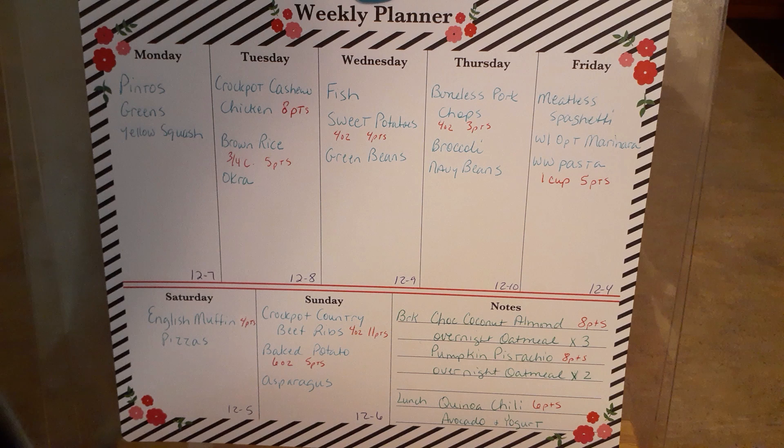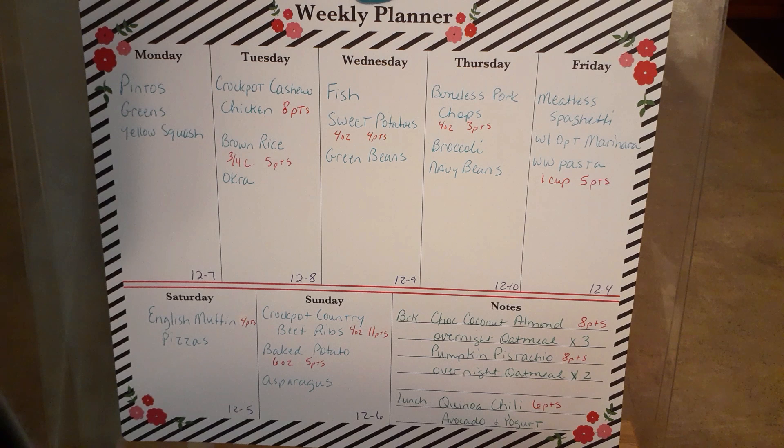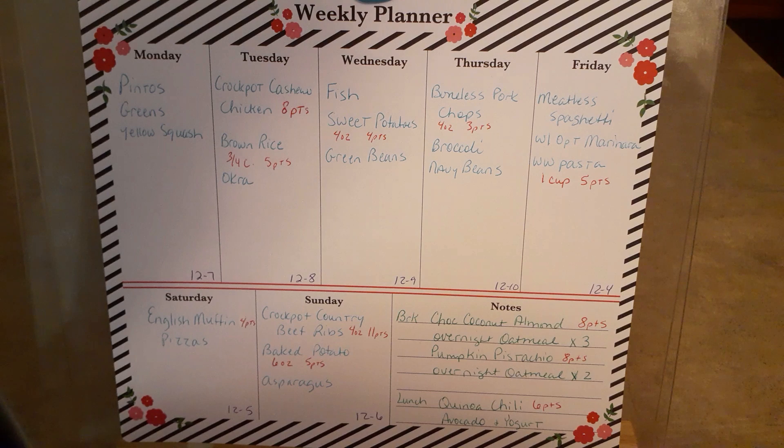I was already going to make the quinoa chili for my low carb plan and it fits for Mediterranean too, so I'm going to go ahead and make it. It's six points per serving. I've actually had quinoa chili before - instead of meat you use the quinoa. My daughter made it for me and it's not bad at all. When I found that recipe I thought it was a good thing to try. I'm going to serve it with some avocado and yogurt on top.